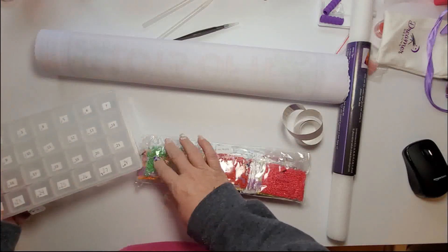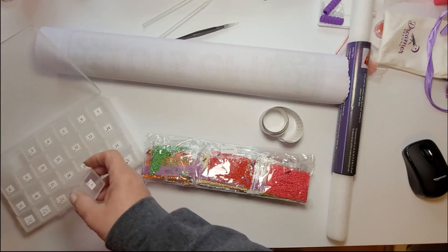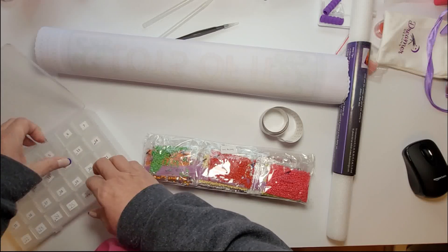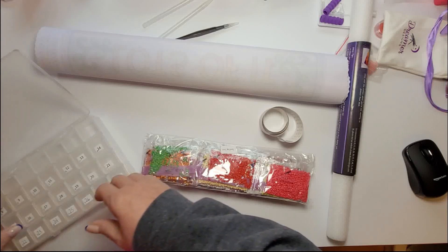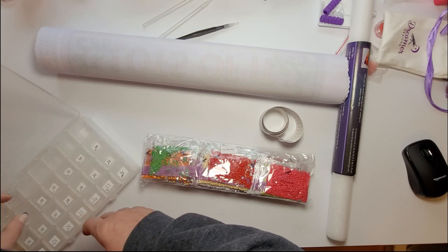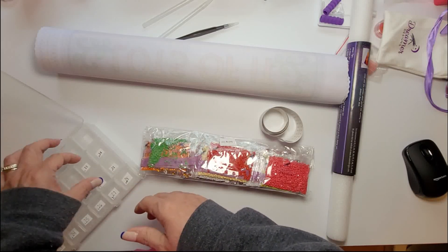I'm going to use this tray because it is already labeled one through 28, and I need 18 of them. So what I do is open all the ones that I need so it's easy — I can just pour them in. This is the Love is in the Air February Paint with Friends canvas, and that is hosted by Enza's Diamond Painting Gallery.